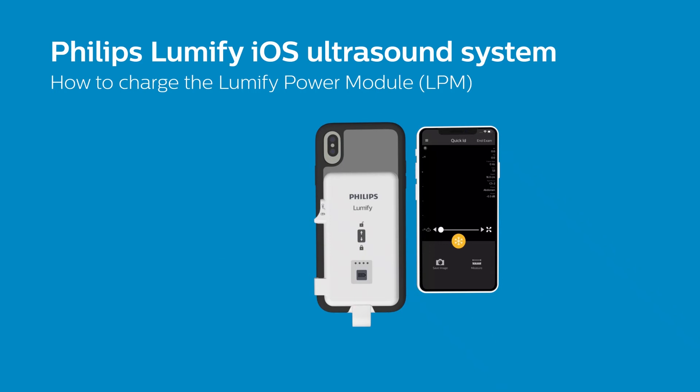If your LPM is connected to your iOS device via the rigid connector or flexible cable, you may be able to charge both devices in parallel.